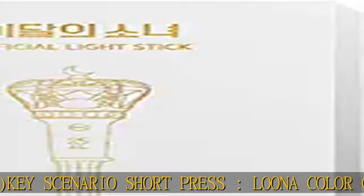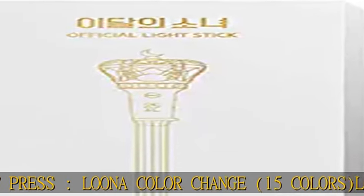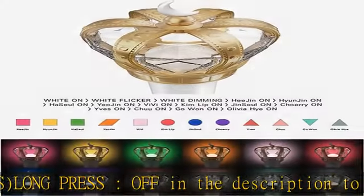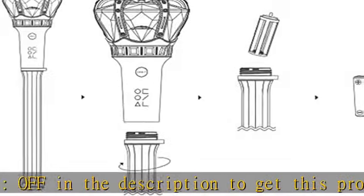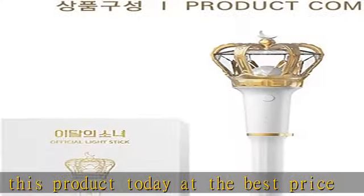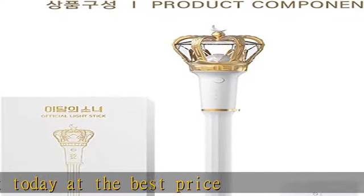At the best price. Model: Luna Official Light Stick, LED RGBW. Size: 96 × 100 × 435 mm. Short press for color change across 15 colors; long press to turn off. Check the description to get this product today at the best price.